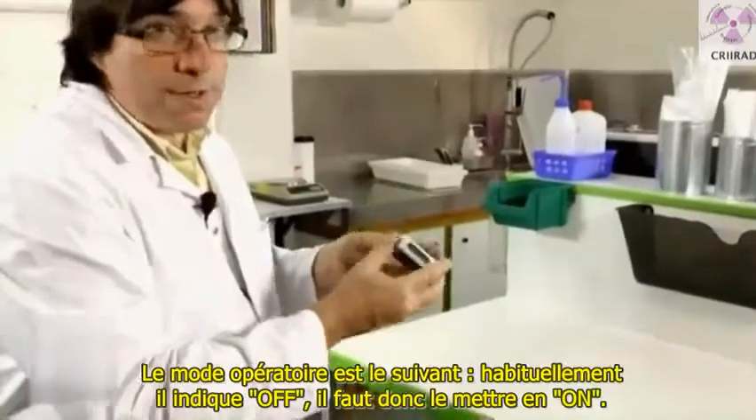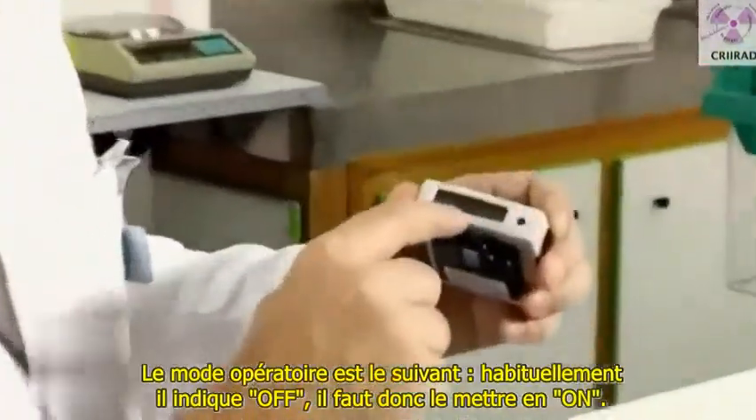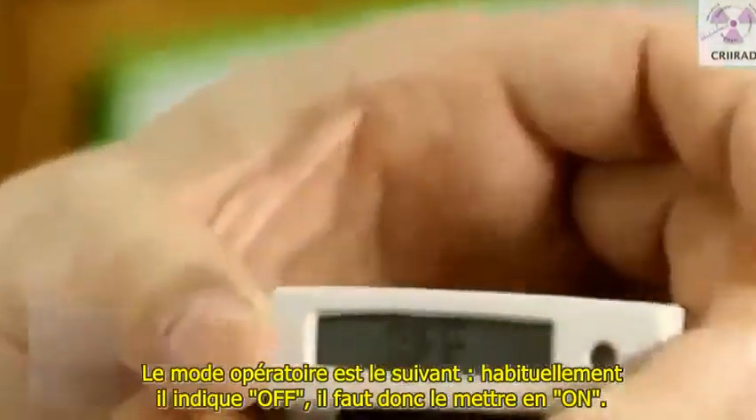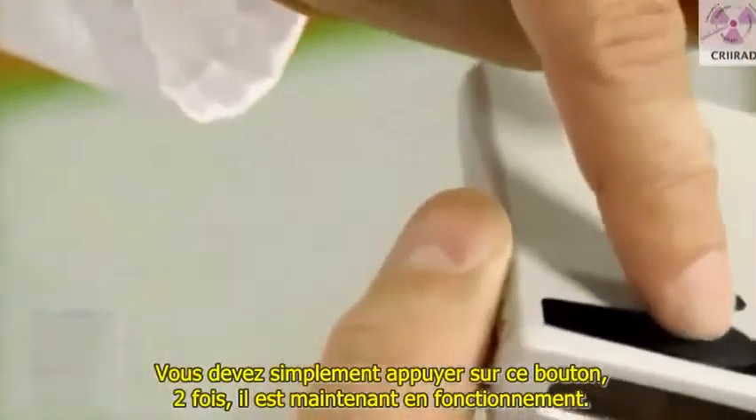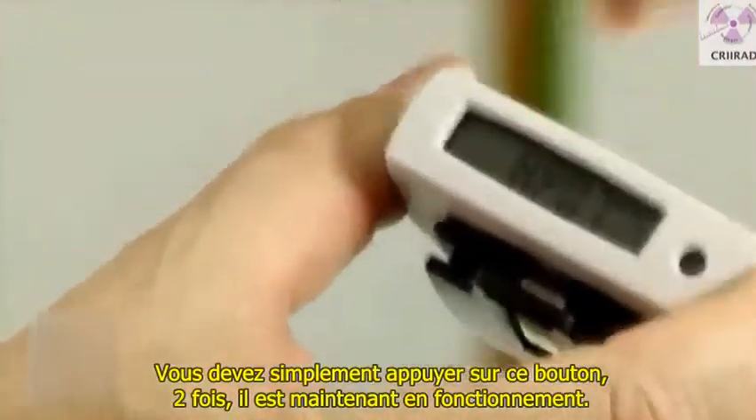The device is usually switched off. To turn it on, you just have to push this button for a few seconds. Now it's operating.